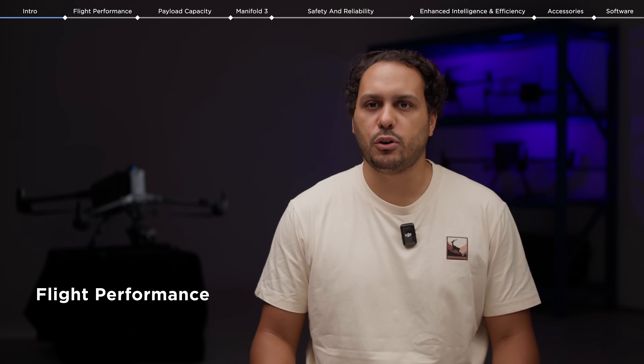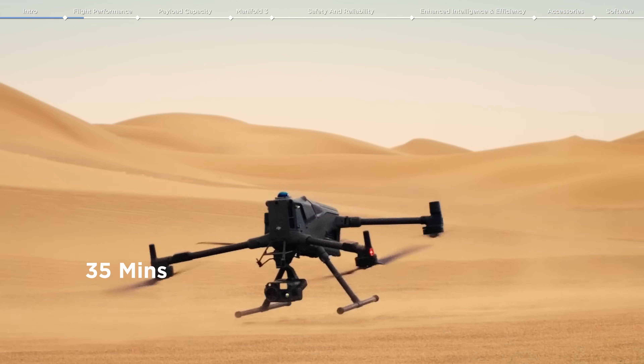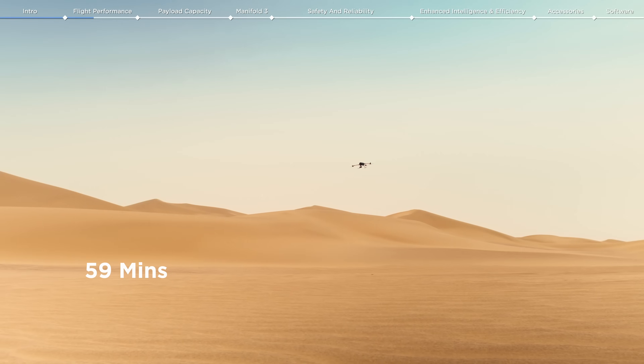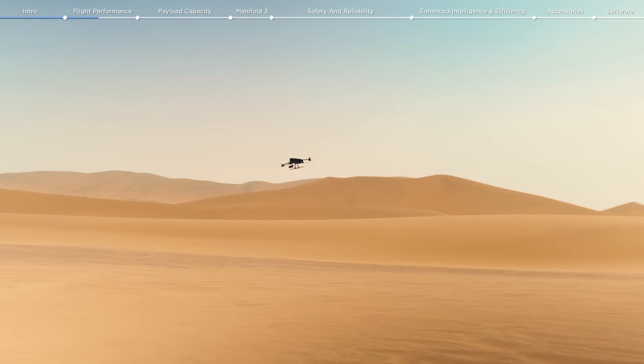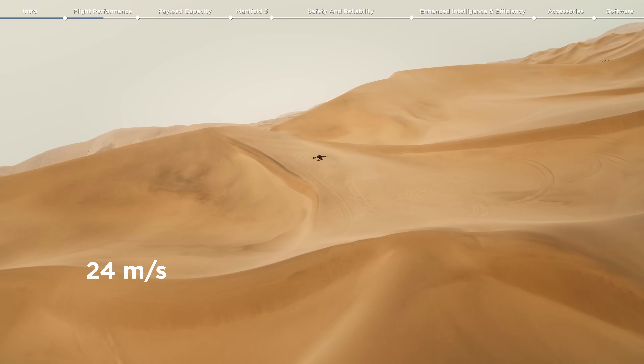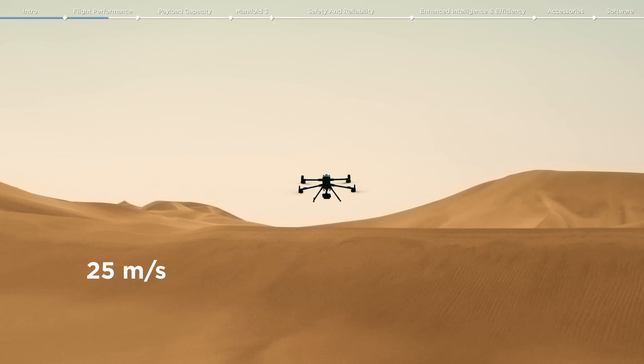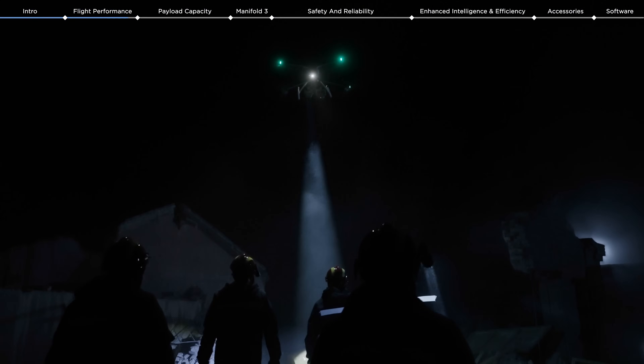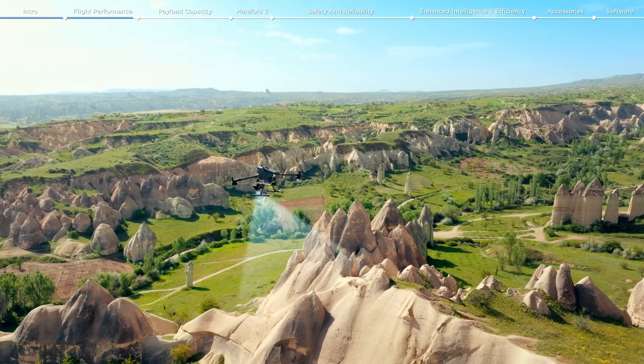Let's start by talking about the M400's flight performance. These aircraft flight capabilities are outstanding, offering up to 59 minutes of forward flight time even with a payload. Its flight speed has also been improved, up to 25 meters per second for both manual or automated flights. These improvements make it the go-to aircraft for long-duration operations such as search and rescue, firefighting, and large-scale mapping.